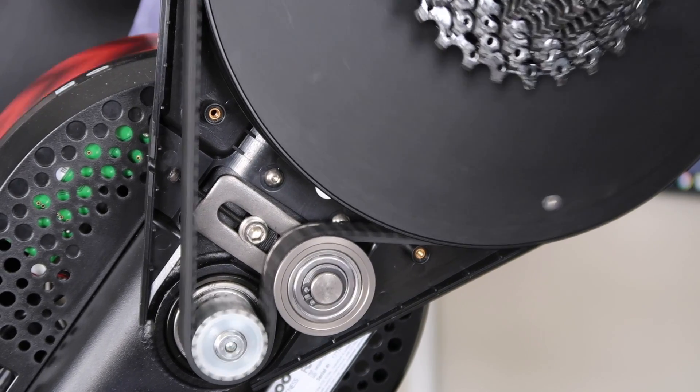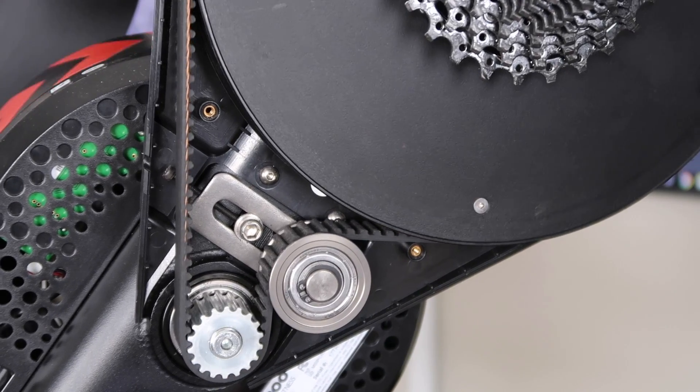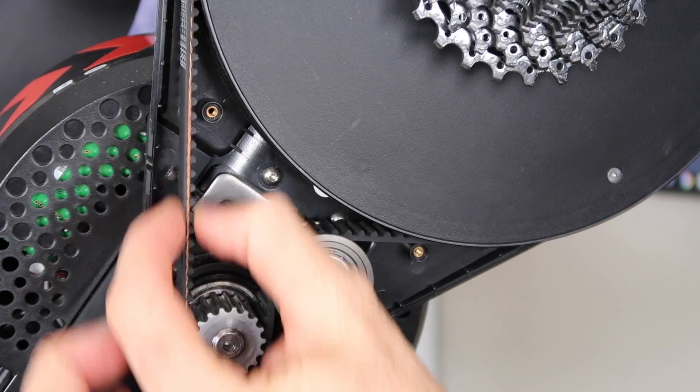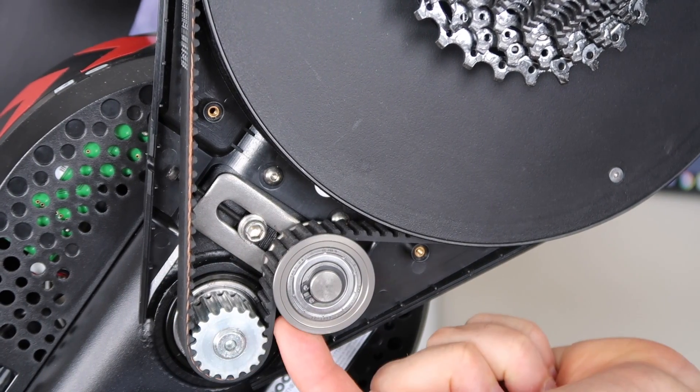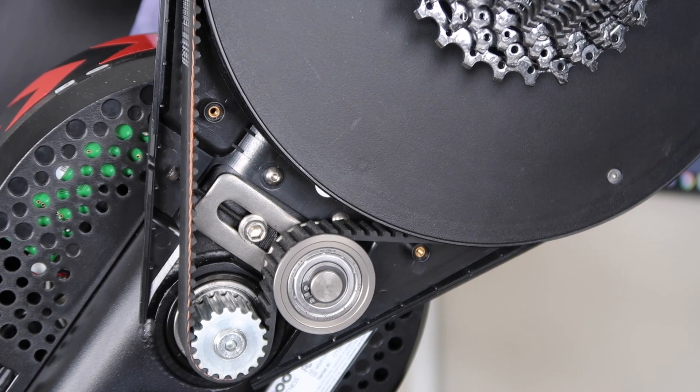Starting off with the internals of the Kicker 17 — the previous generation 1, 2 and 3 — you can see here the belt design is a toothed belt with horizontal teeth and a gear wheel, and that right there is what makes the noise when you're at higher RPM.